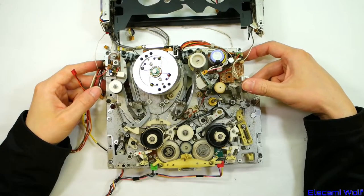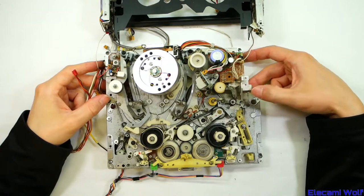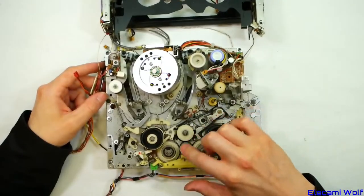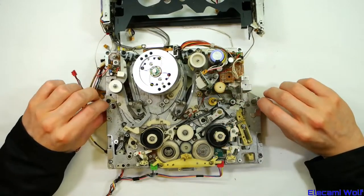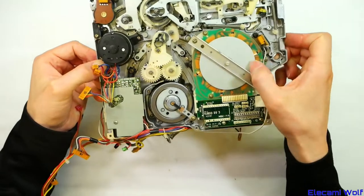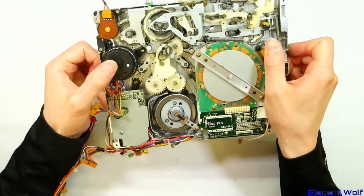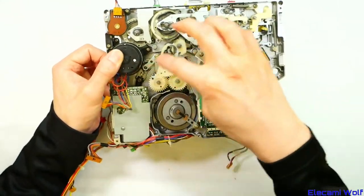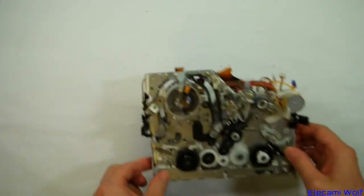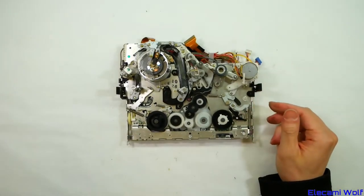Slightly newer mechanism from the same range of National/Panasonic portable VCR machines. A few changes — the idler driven off the capstan is different, brushless motor this time, and a different loading mechanism.